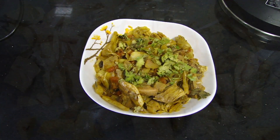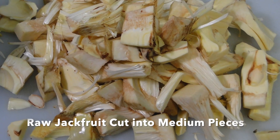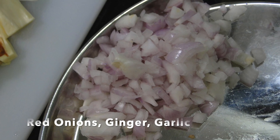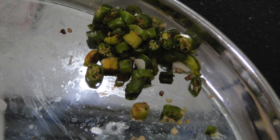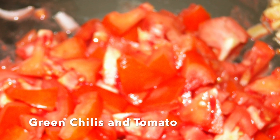We have to first chop it up carefully without touching its sap. We'll use some red onions chopped up in fine pieces, some garlic and ginger and some green chilies all chopped up. Of course some tomato for the gravy.